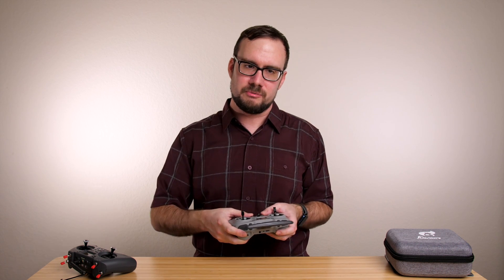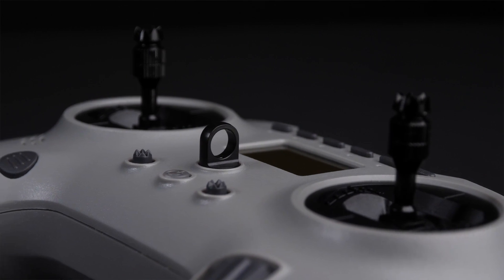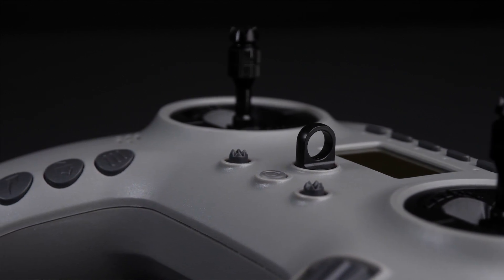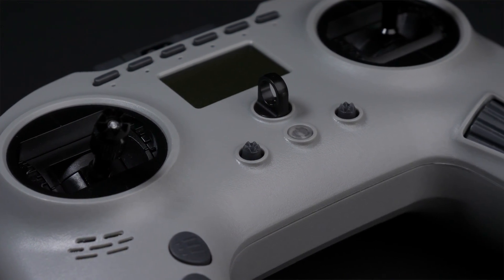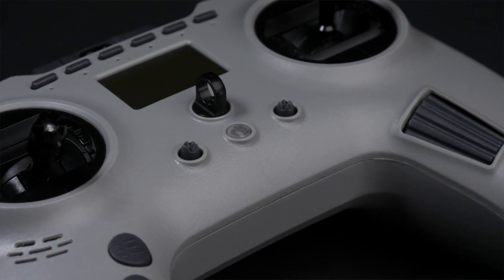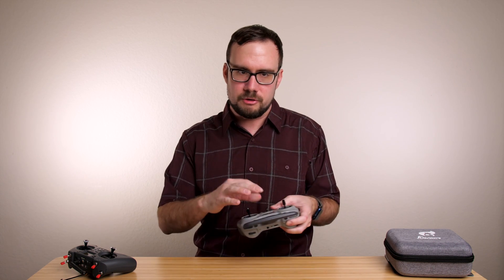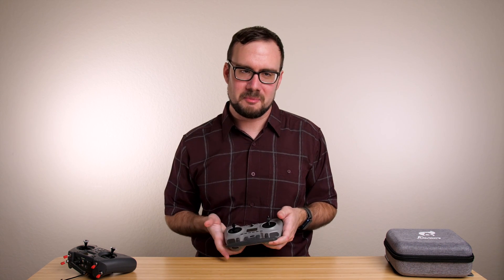I should also mention the trim controls on this radio. There are two little five-position joysticks on the front that you can click up, down, left, and right to set trim on the gimbals. This isn't something I typically use flying quadcopters, but I know those of you flying planes use trim quite a bit. I'd love to hear from somebody in the comments — are these joysticks going to be easier to use than the separate trim controls we're used to, or will they be too fiddly in flight?